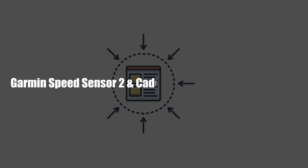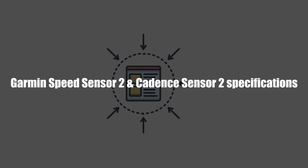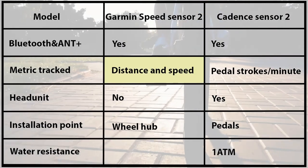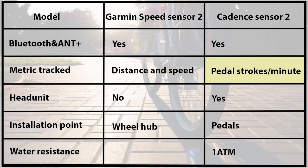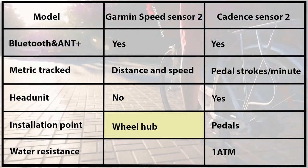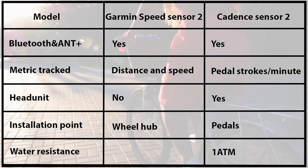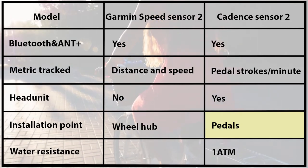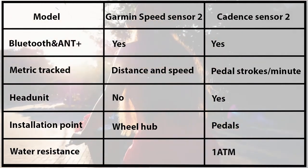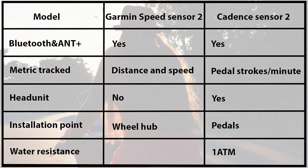Garmin Speed Sensor 2 and Cadence Sensor 2 specifications: Garmin Speed Sensor 2 tracks distance and speed while Cadence Sensor 2 tracks the cadence. The Speed Sensor is installed on the wheel hub, while Cadence Sensor 2 is installed on the pedal arms. With Cadence Sensor 2, during installation, you need to activate it using a head unit or compatible device.